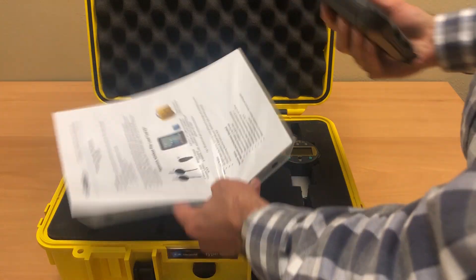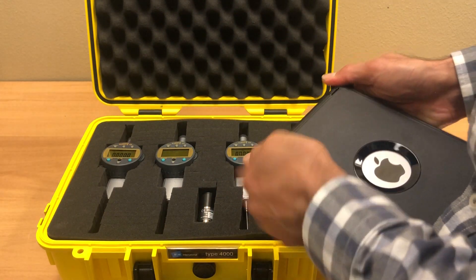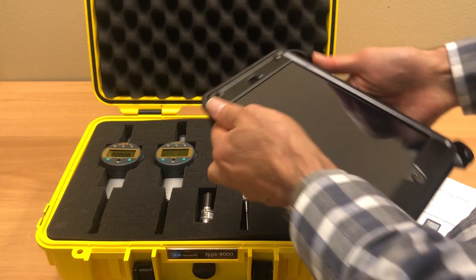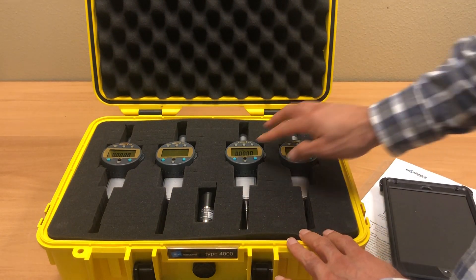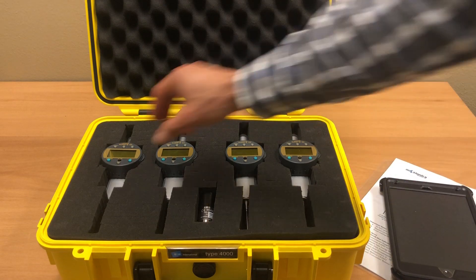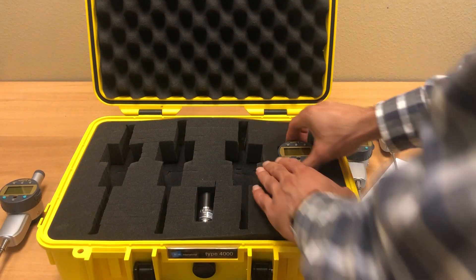When you open it, you see it comes with an iPad. There is some information about the package and it comes with the software. You can download the software and look at all the features. As you can see, there are four dials here and each of them covers up to a two-inch deflection range.